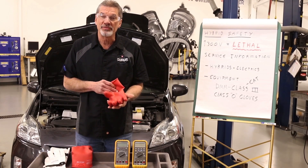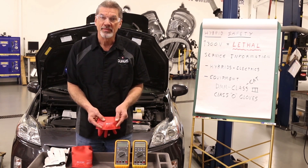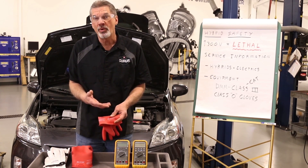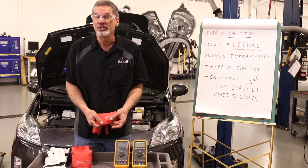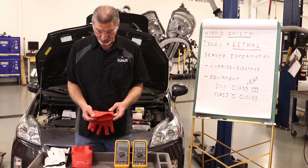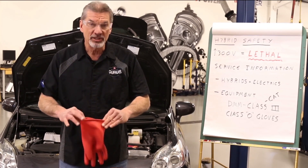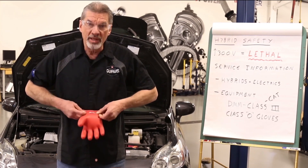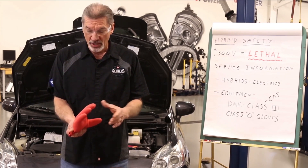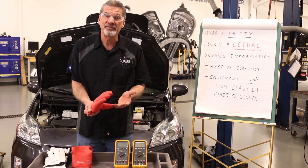To make sure these gloves are good — number one, there is a date code stamped on the wrist of the glove. To interpret the date code, refer to OSHA requirements on their website and they'll explain the details on when the glove is safe and when the glove needs replacement or testing. To check the glove before each use, it's very simple: just shake a little air into the glove, roll up the wrist tightly, and make sure that the glove holds air. As long as the glove continues to hold air, you know there are no holes in it and it would be safe to use.